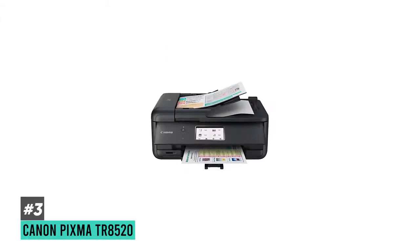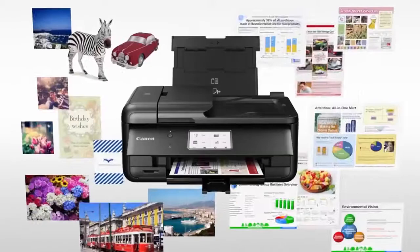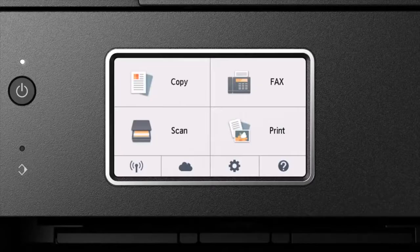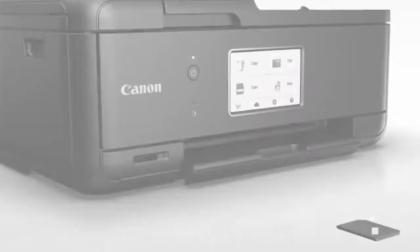At number three we have the Canon Pixma TR8520, and this is going to be the best all-in-one printer for photos. For any aspiring photographers out there, this might be a great option. It's a compact printer that will actually print studio-quality photos, and on top of that you get a fantastic user experience with a large touchscreen on the front so you can easily navigate all the settings. It comes bundled with Wi-Fi connectivity, Bluetooth connectivity, an SD card slot for photos, and integration with software like Dropbox, plus scanning and fax capabilities.